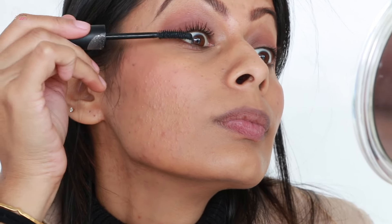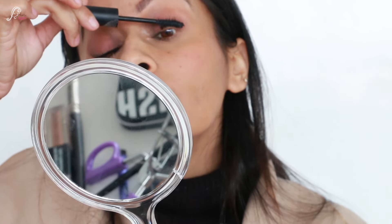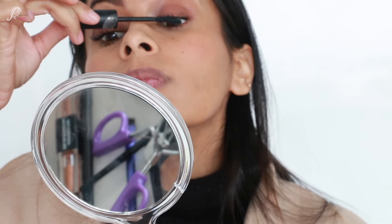You can still see some texture on my face, but the texture itself is less visible — you can mainly see the pigmentation now. It is looking much better than it was before.